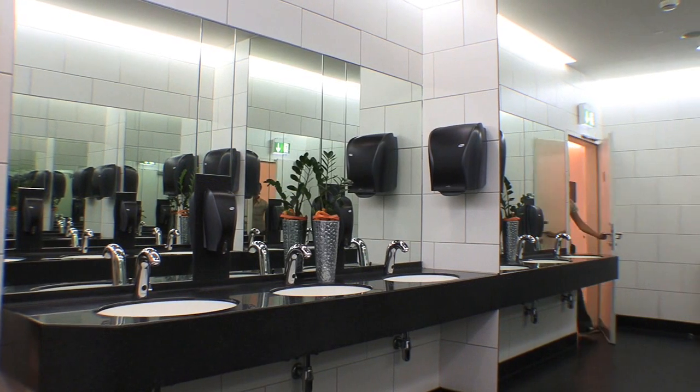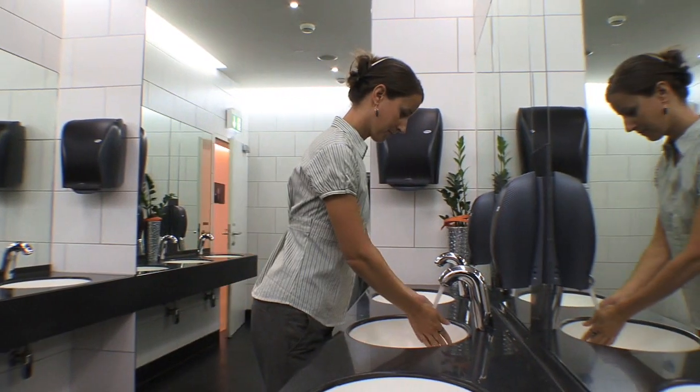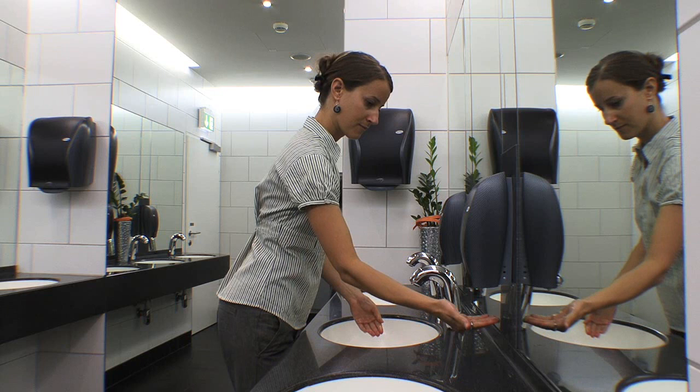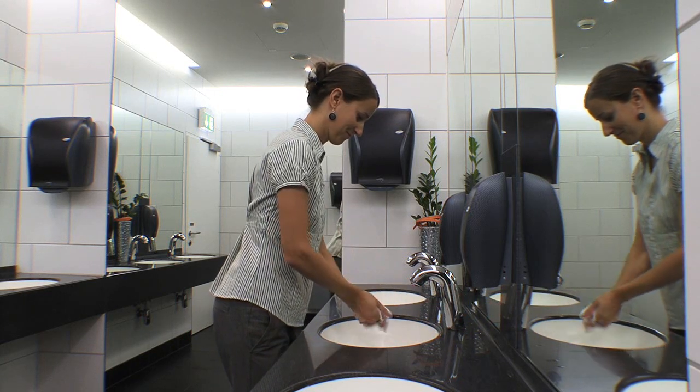The Xibu Sense Foam impresses guests with its perfect foam soap, simple operation and delightful design. In addition, the Xibu Sense Foam has many other advantages for ideal use, especially for you, the customer.